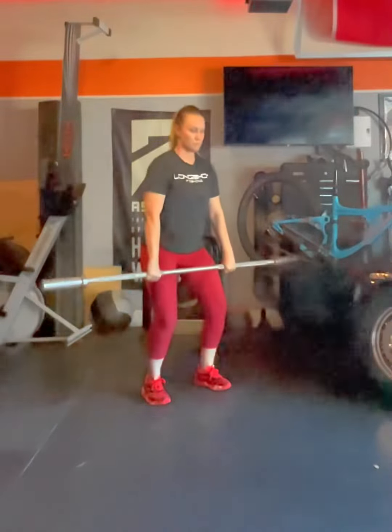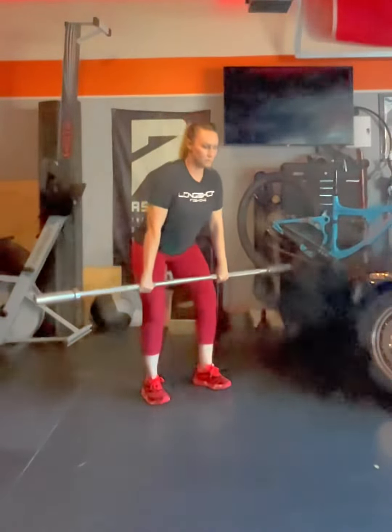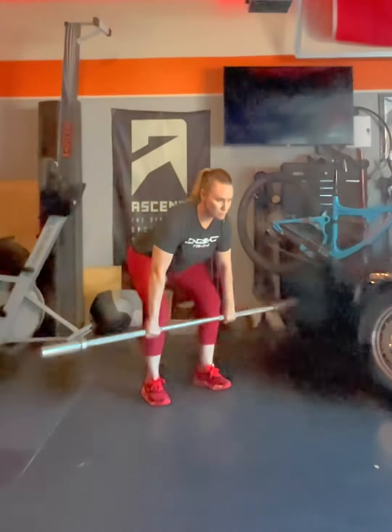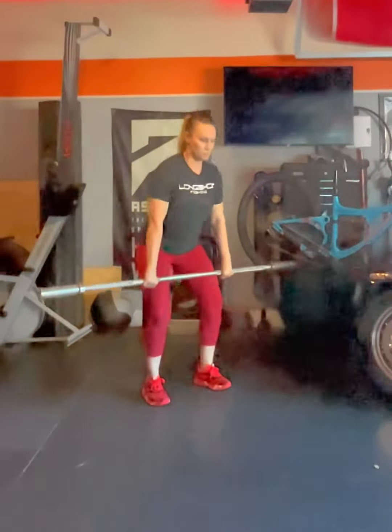In the clean deadlift, I'm going to put a slight pause at the hang position and at the high hang. As you can see, you want to make sure the shoulders and hips rise together. As the bar comes off the floor, the knees come back and the bar comes back towards the hips.